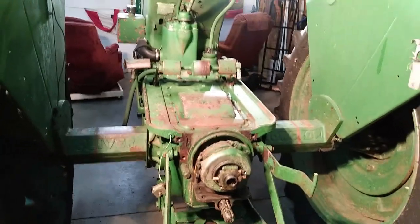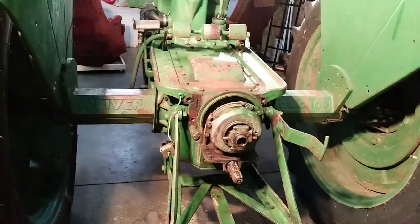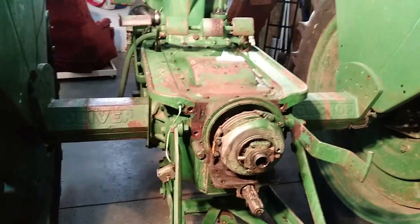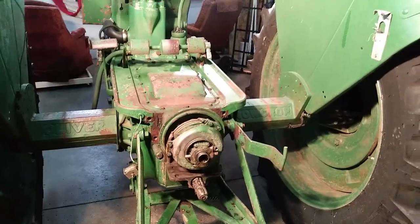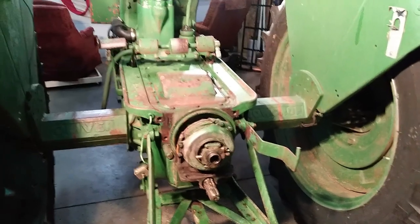I don't think I made too many mistakes — those bolts are fifteen-sixteenths, not seven-eighths or one inch. Not so bad so far. We'll keep you posted.